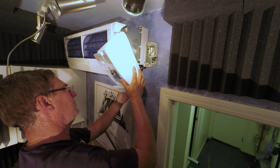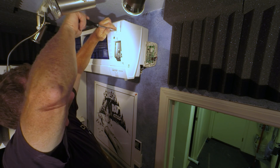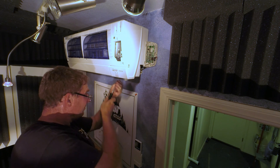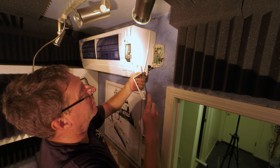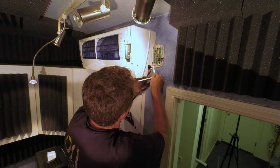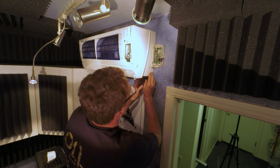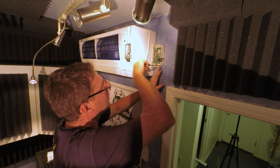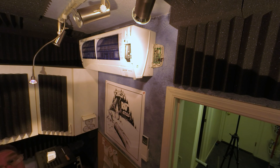Now we're going to put the cover back on. Take a round file and make a little notch in the cover plate to go over the wire. Now we can turn the power back on.